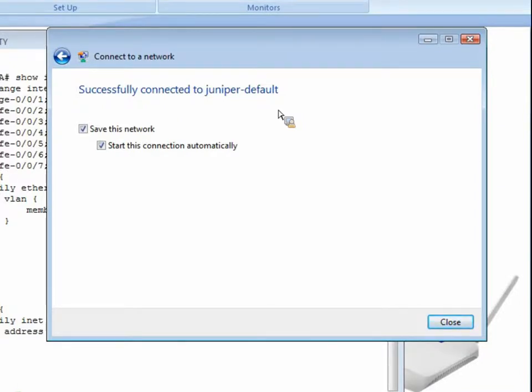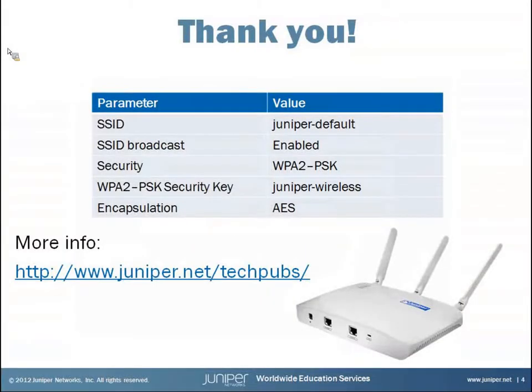If you've gone through the basic tasks performed here — the AX411 status LED is a steady green and you can detect and connect to the Juniper-Default wireless network on a laptop or other Wi-Fi device — then you have successfully completed the initial configuration of an AX411. For your reference, the default configuration settings for an AX411 include the security key 'juniper-wireless' (lowercase) and the default SSID 'Juniper-Default'. For more information on the AX411, technical documentation is available at the link shown on screen.